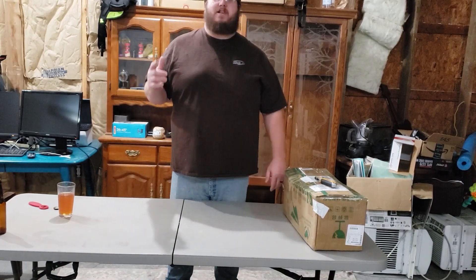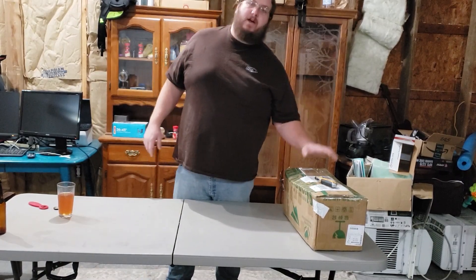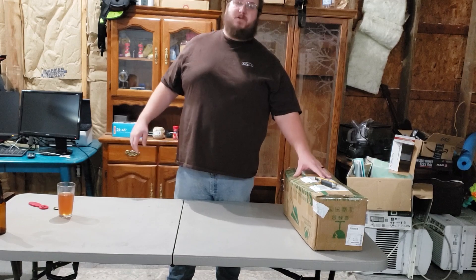Welcome back, proofers. Today is going to be an awesome day. We are going to unbox and assemble some new hardware.